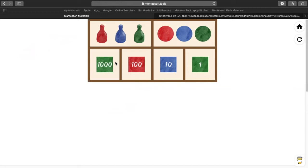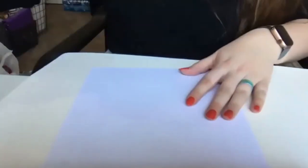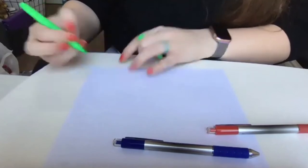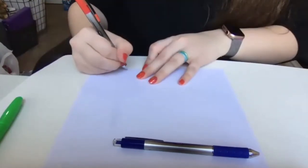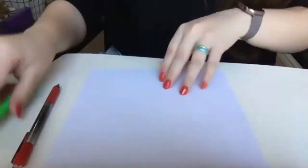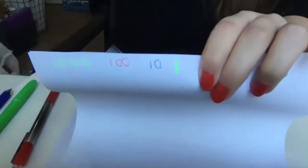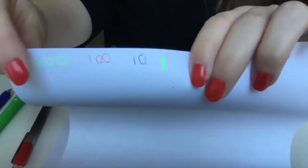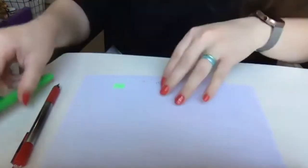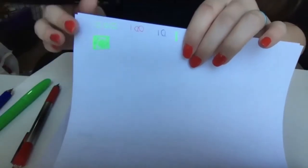If you have your stamp game cut out, then you can go along with me. If you do not have your stamp game cut out, you have two choices: you can watch on my screen or you can color on your paper. So I'm going to show you quickly how to color on your paper with the stamp game. We have red and green and blue colors. At the top of your page, you can write 1,000, 100, 10, and 1. Every time we put a square down on the stamp game, you draw your own square. Every time we take away a square on the stamp game, you put an X.